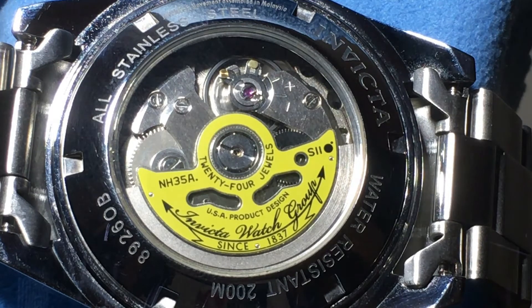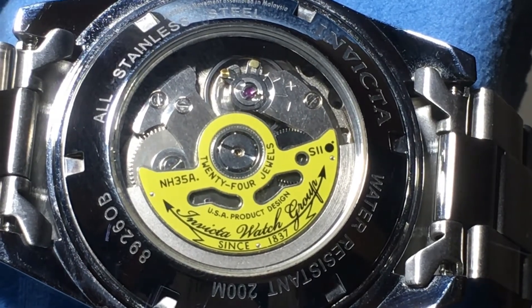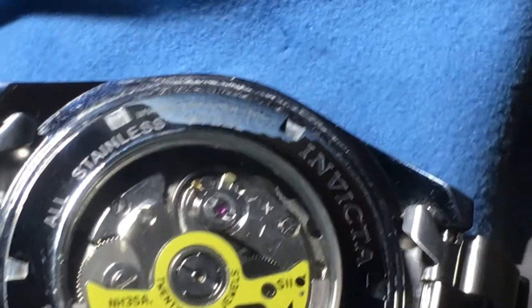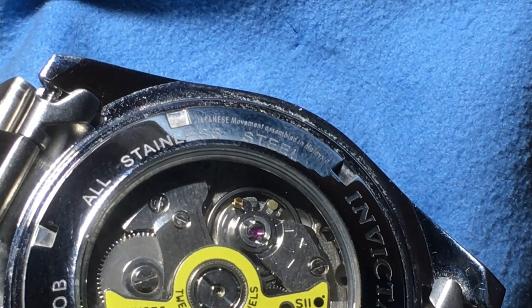To go through the specs quickly: it's 21,600 beats per hour, 53 degrees lift angle, it has a Diashock shock system, the power reserve is 41 hours, and it's bi-directional winding — either way the counterweight spins, it will wind the watch. It does have hacking and is manually windable by the crown; manual winding is counterclockwise. This movement holds hours, minutes, seconds, and date. It is a Japanese movement assembled in Malaysia — definitely a good movement for the watch.